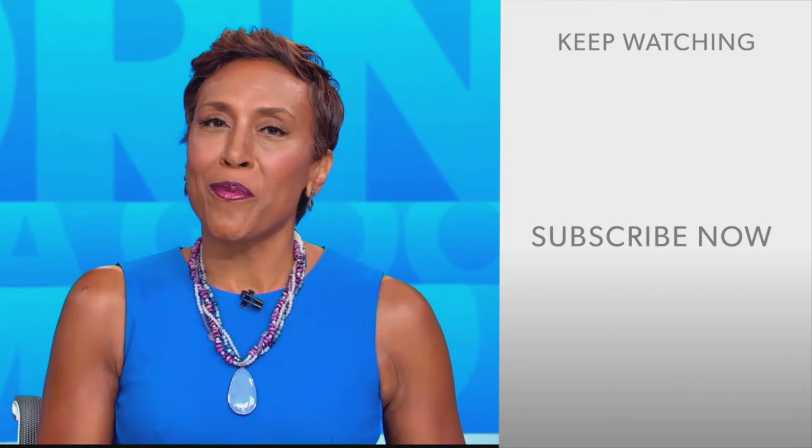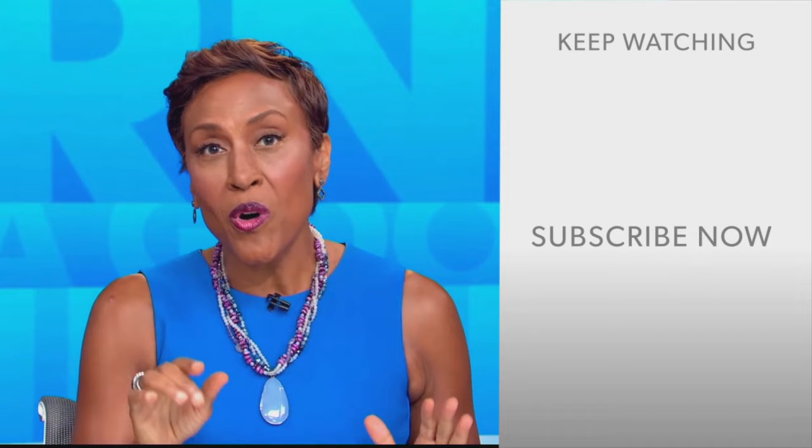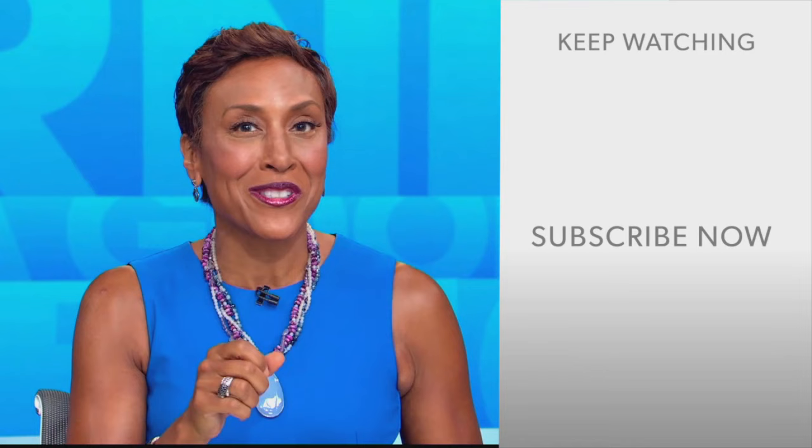Hey there, GMA fans. Robin Roberts here. Thanks for checking out our YouTube channel. Lots of great stuff here. So go on, click the subscribe button right over here to get more awesome videos and content from GMA every day, anytime. We thank you for watching, and we'll see you in the morning on GMA.